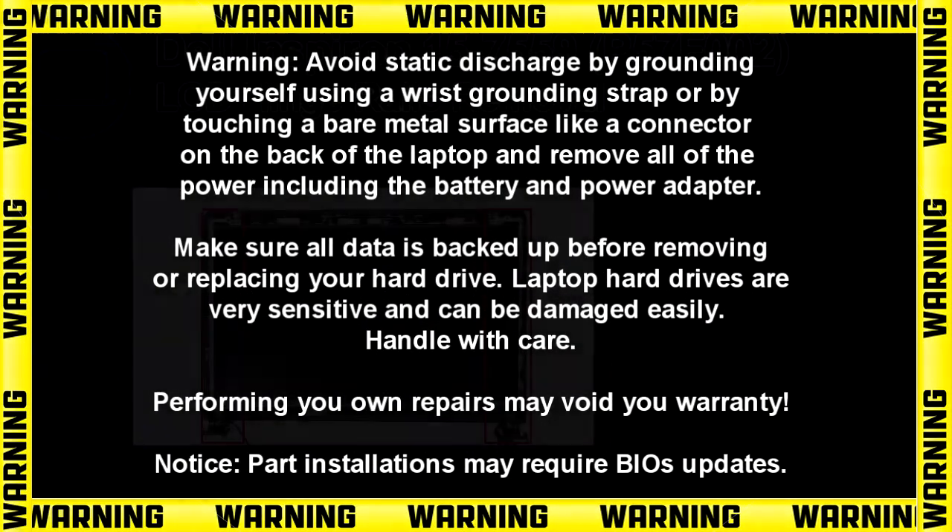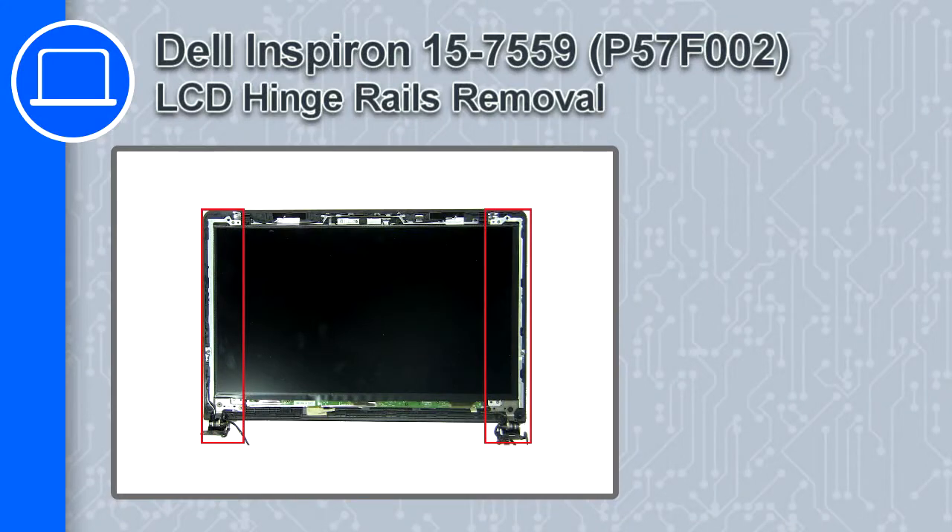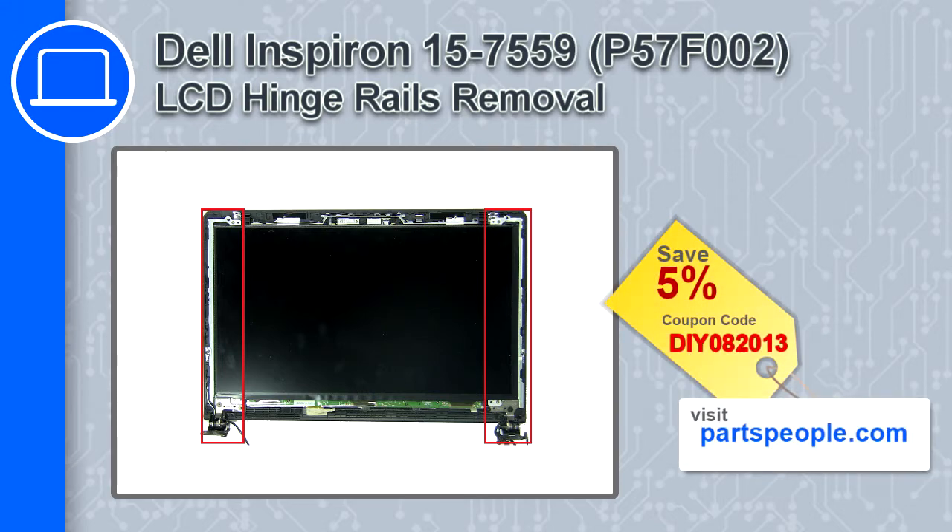How's it going, this is Ricardo and in this video I'll show you how to remove the LCD hinge rails from a Dell Inspiron 15 version 7559. If you're looking for parts for this laptop, go to our website and use this coupon for a 5% off discount.